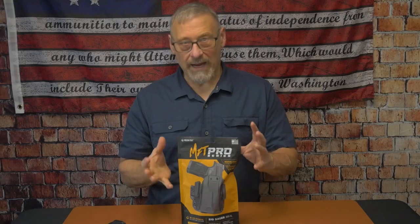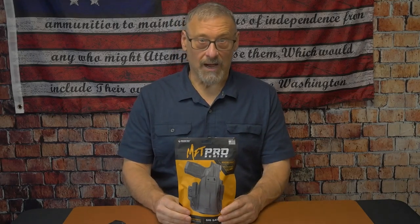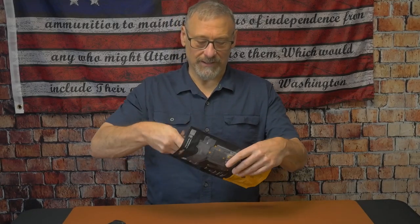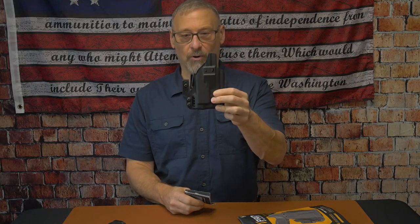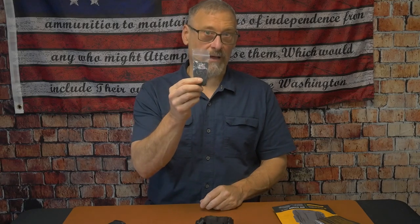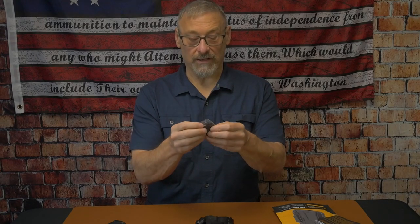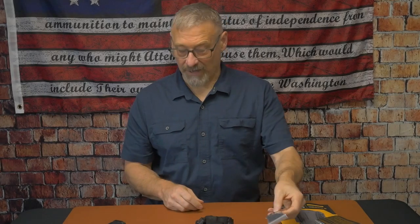Let's go ahead and dive into this holster and what it has to offer. In the package, you're going to get the holster — I've already reconfigured mine for a left-handed draw — along with the belt clips and the claw. You'll also get the owner's manual, additional hardware, a belt clip for outside the waistband, an additional pad for the claw, and any additional screws and washers needed for modifications.